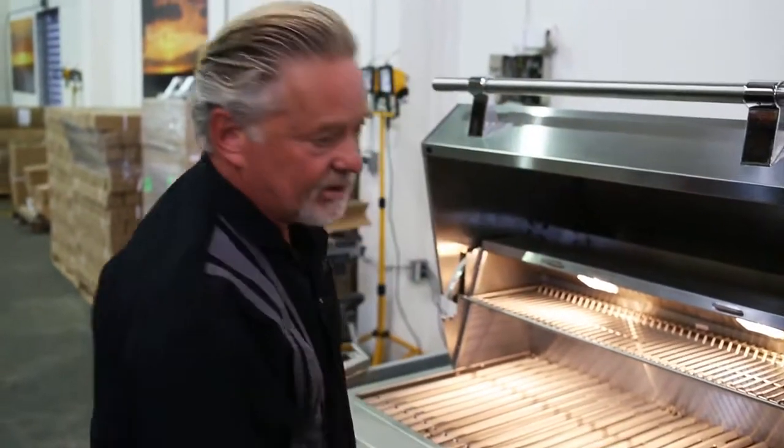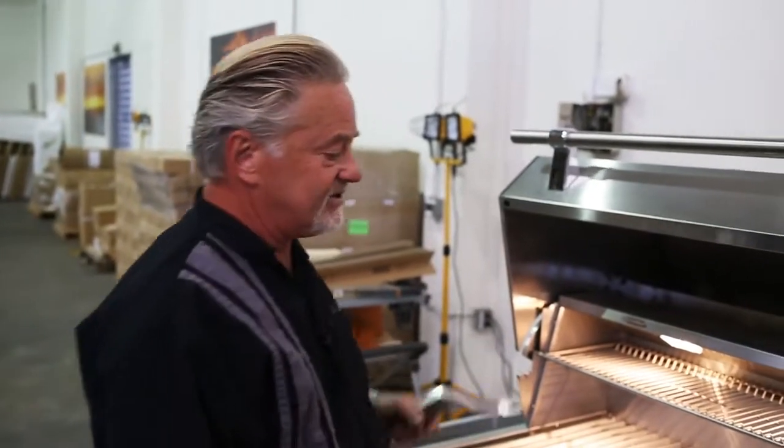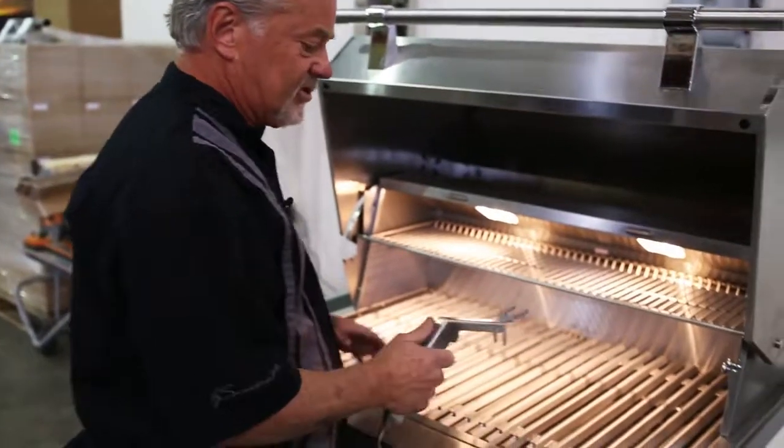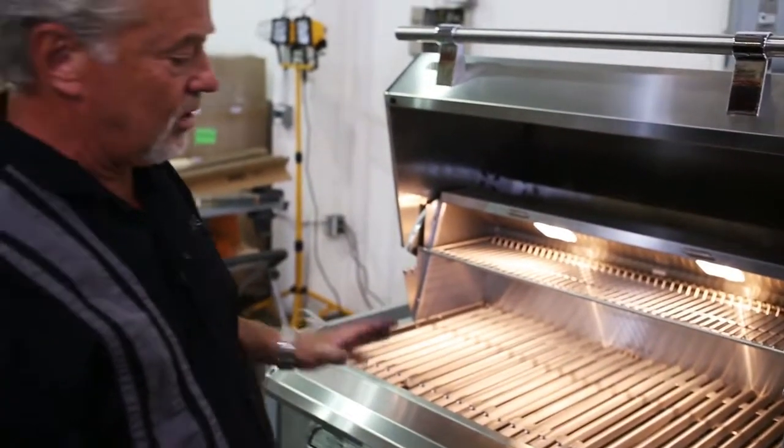But of course anybody that bought this grill is probably excited about the fact that we can do multi-fuels. What I mean by that is we can put in charcoal, we can burn lump coal charcoal, we can burn wood, and we even have a field-friendly unplug-and-play infrared burner as well. Let me show you briefly how the grill works itself.